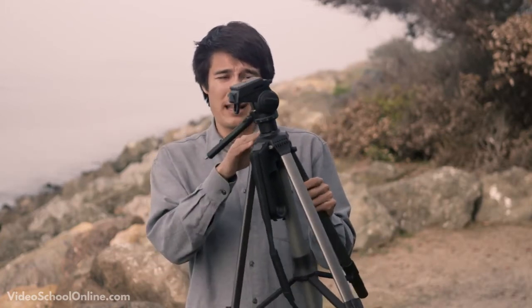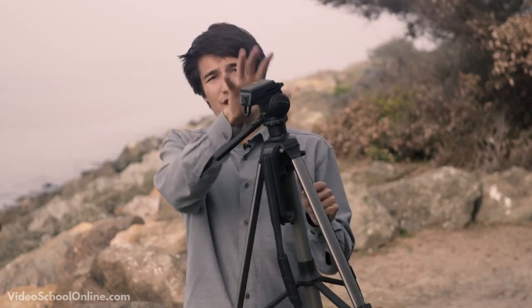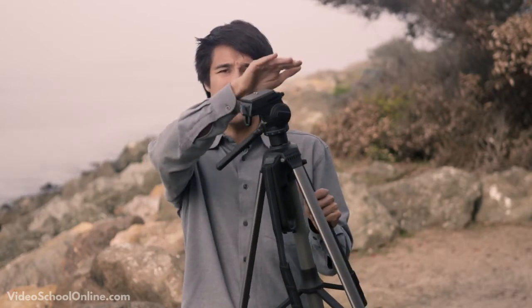There are other tripods out there that have a ball head, and what that allows you to do is — even if the base is still slightly off balance — you can adjust just the head of the tripod to be balanced.